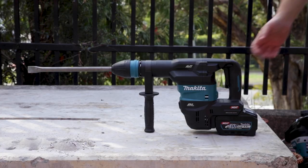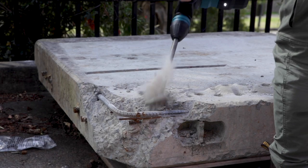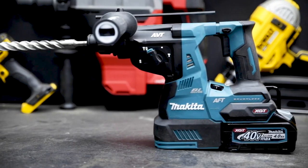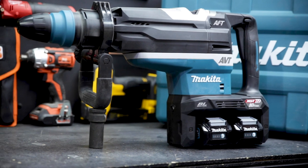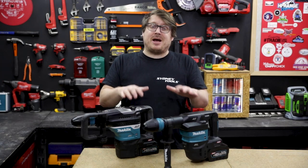Both these tools provide heavy-duty chiselling and drilling solutions, turning the XGT platform into a full suite of hammer drills from the STS Plus in the 40V all the way up to the STS Max 80V drills recently featured. Videos on all those hammer drills are also available, so make sure you check them out.